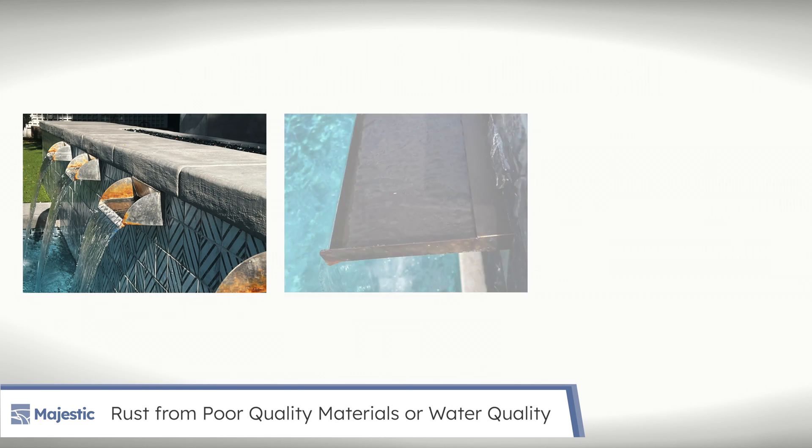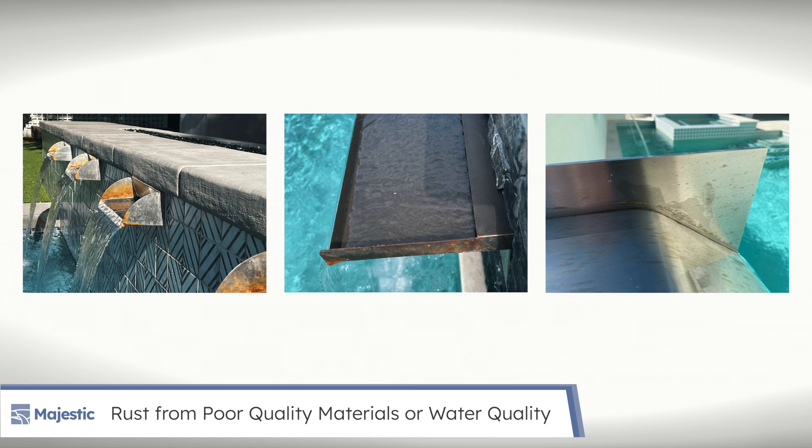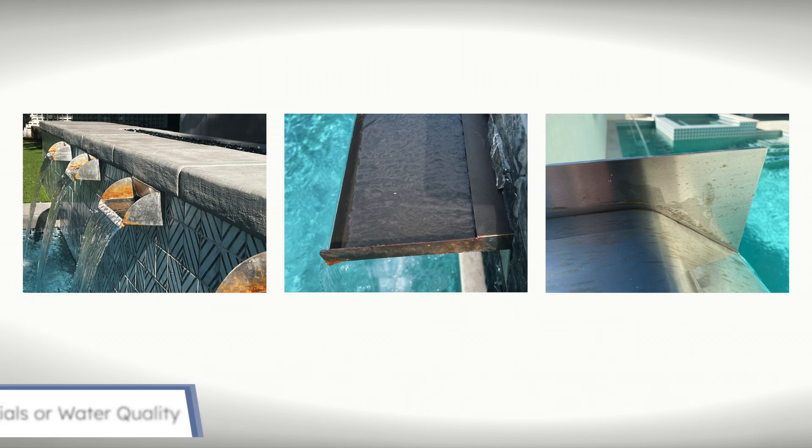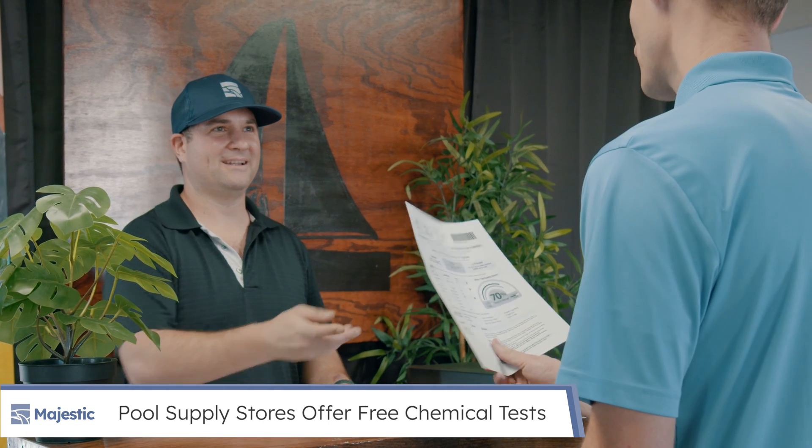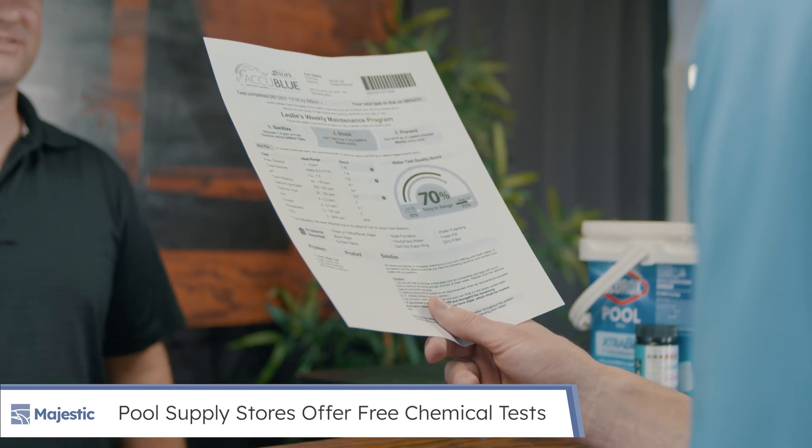Rust on stainless steel water feature scuppers, spillways, and spouts is usually the result of poor quality stainless steel or chemical imbalance in the water the product is subjected to. Check your chemical balance regularly at a pool supply store to ensure a consistent balance.